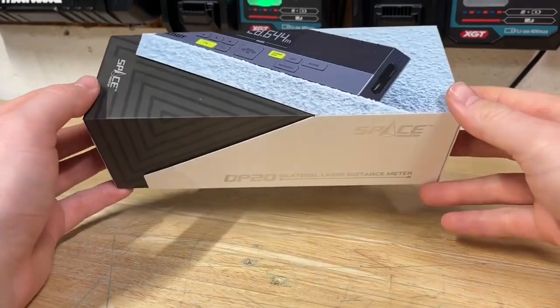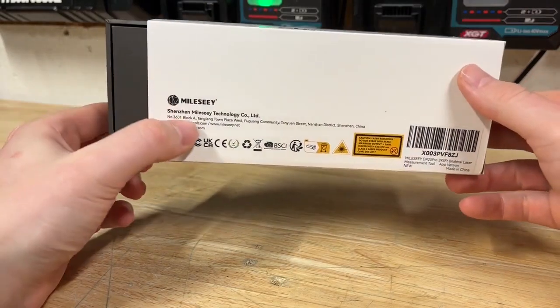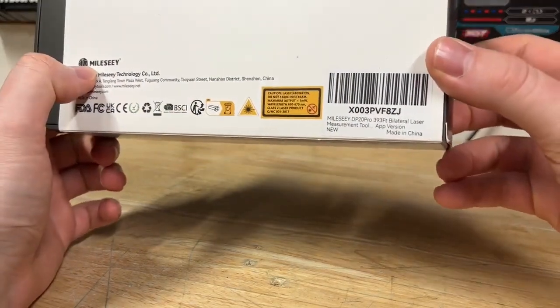What's going on guys? Indy here with Ultimate 2 Reviews. Today we are taking a look at the Miles Lee DP20 Pro.